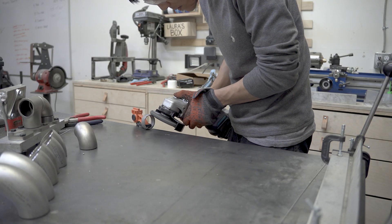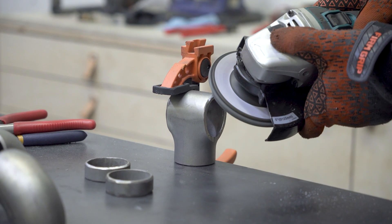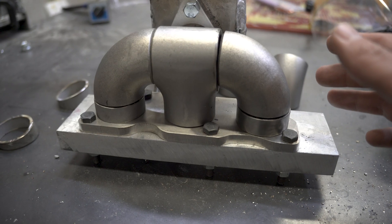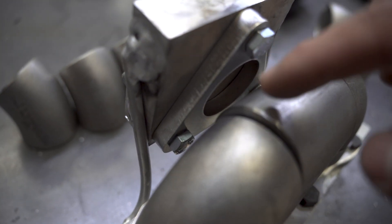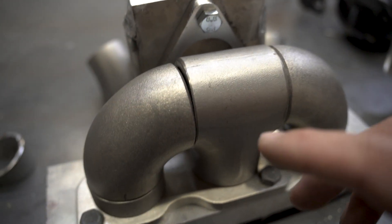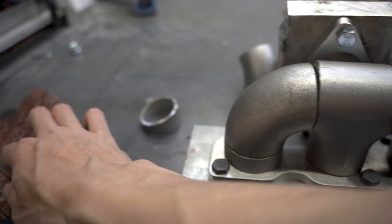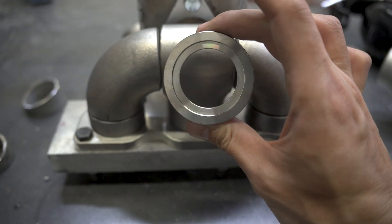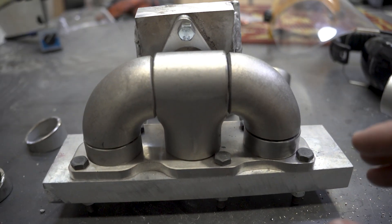I cleaned up all the joints with the flap disc, and ground a bevel to the best of my abilities to make sure the weld penetrates to the root. I lost the audio for this clip, but basically I have the main body of the manifold mocked up, and I need to make a piece that bridges the body to the turbo flange, and also a piece to attach the wastegate flange. But before I could drill the hole, I need to tack everything up and mock it up on the engine.